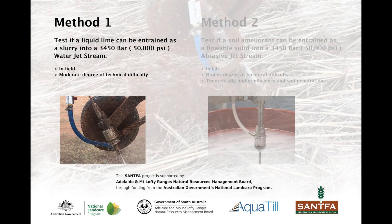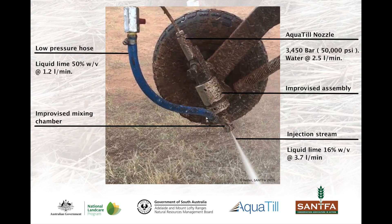In method one, the aim was to supply a liquid lime slurry into an improvised mixing chamber and assembly where the aquatil nozzle operating at 3,450 bar or 50,000 psi would pick up the lime into an injection stream that would then penetrate the soil.